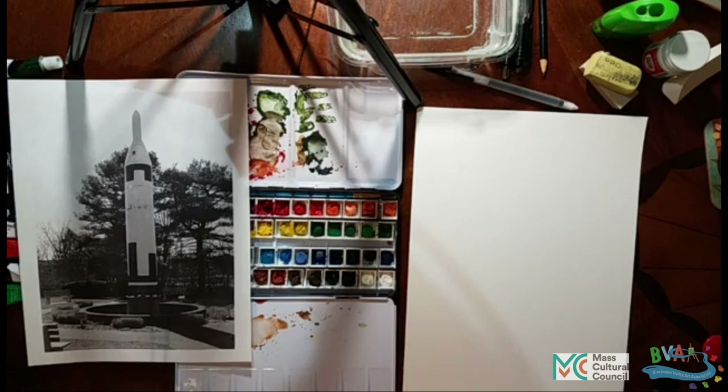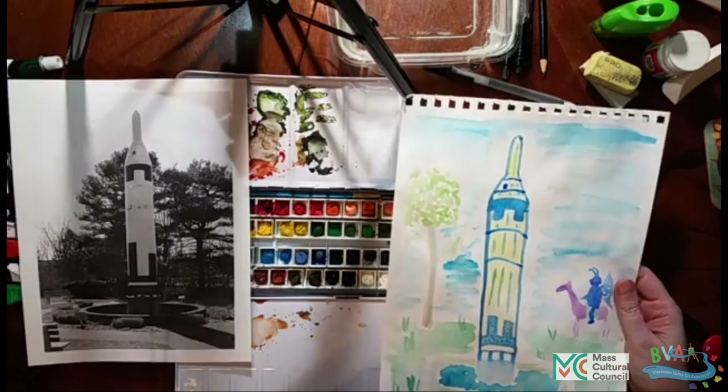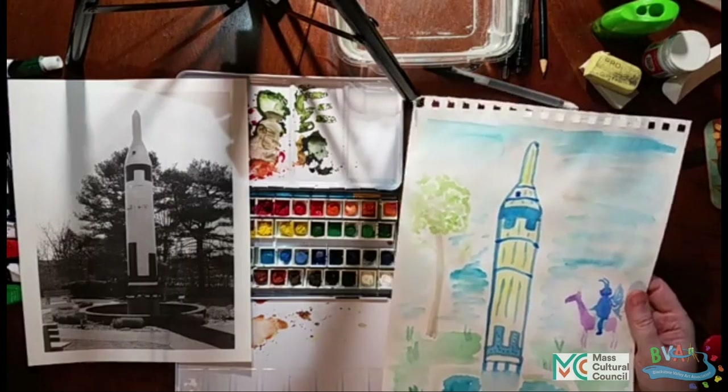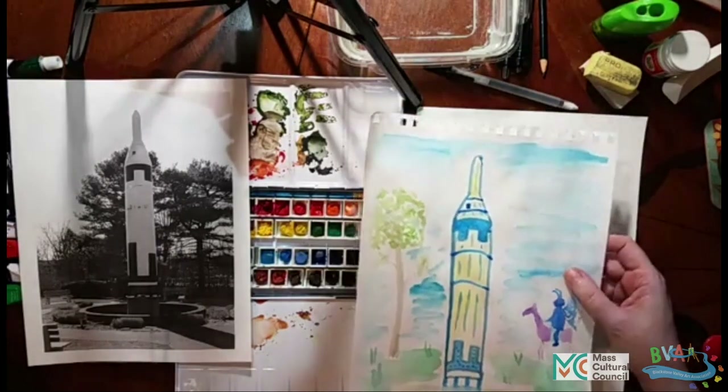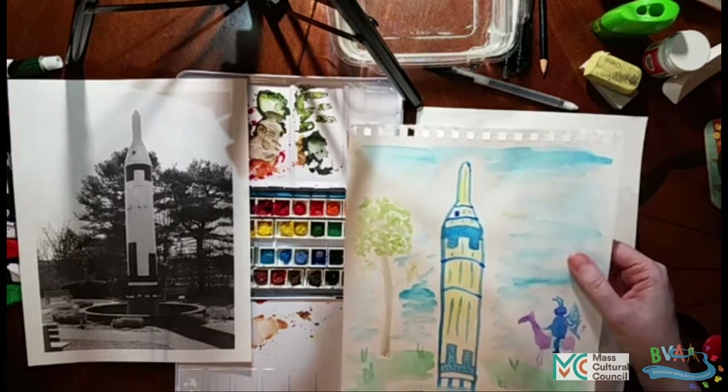Let me show you one of the ones that I painted with watercolors on. So this was regular drawing paper but I painted on it with watercolors and it certainly worked. The watercolor will stick to it but you can see that it got all wiggly, because it's a thinner paper and it's not meant as well for water.